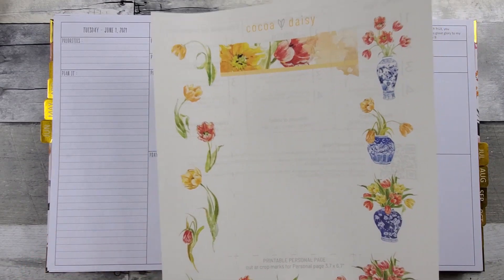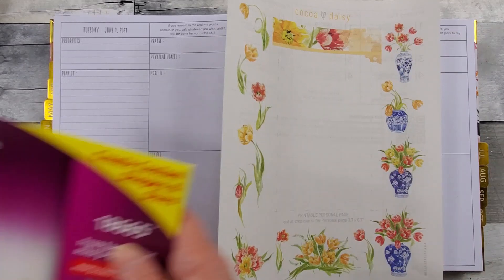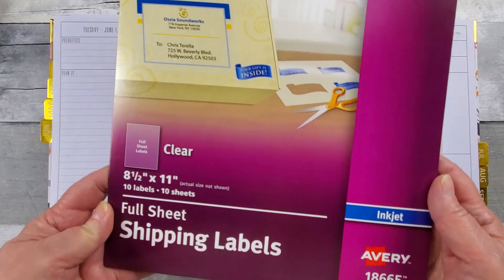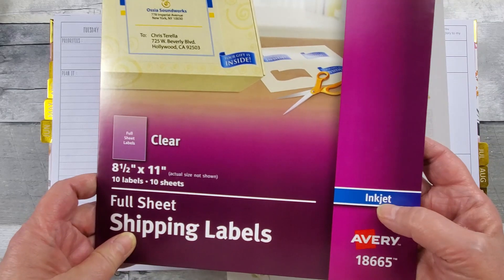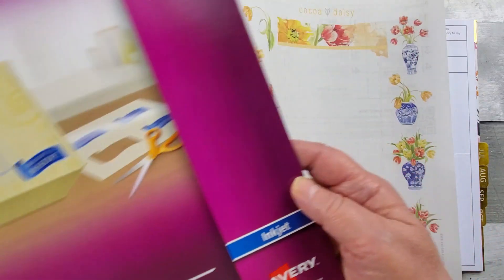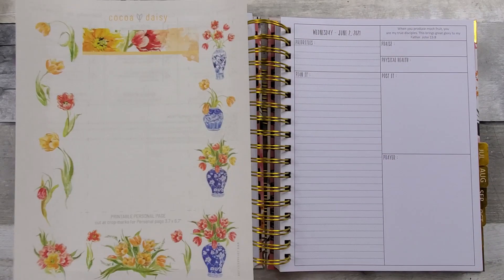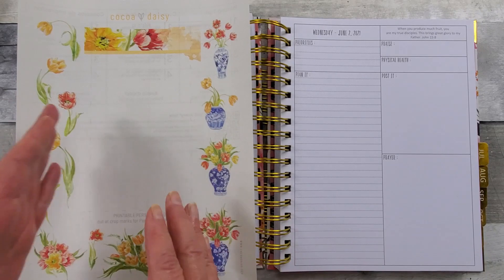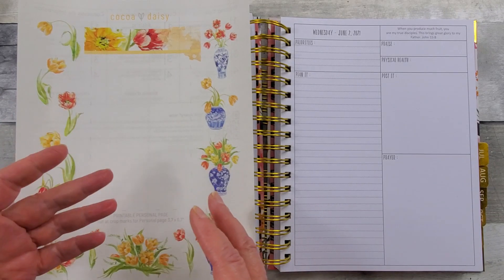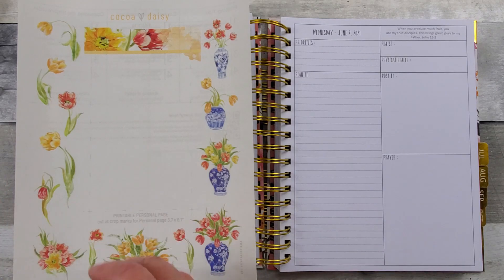I print mine out on the Avery clear label sheets. I get mine from Staples, and I get the matte finish. For whatever printer you have — I have an HP inkjet printer — she has several pages. When you go, you'll see several pages because she has them fitted for different size planners, whether you have an A5 or a personal, and then she just has some decorative elements.